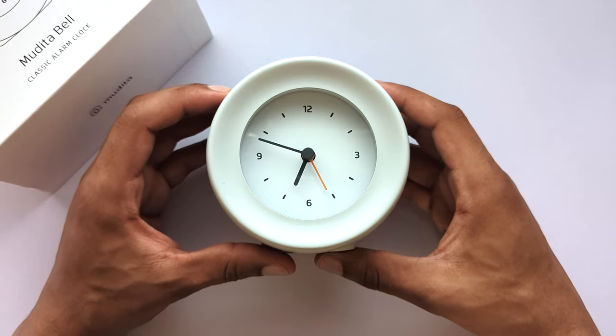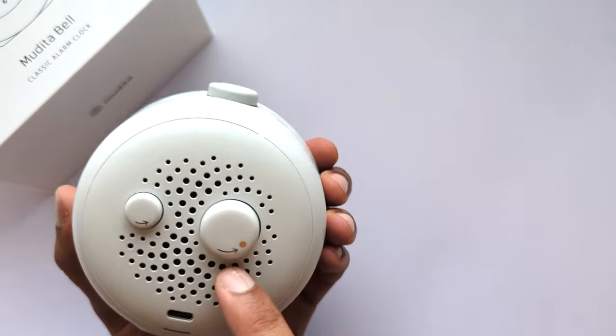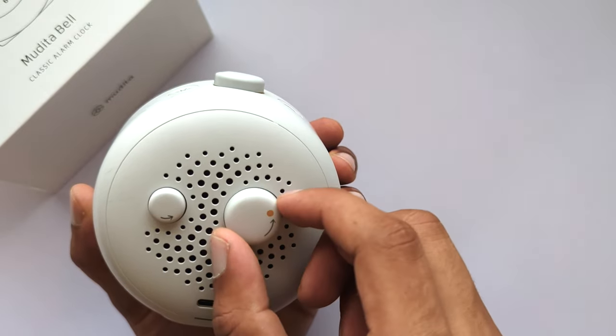Now for the time and alarm time settings. To set the current time or alarm time, turn the time knob or alarm knob on the back of the clock in the direction of the arrow.